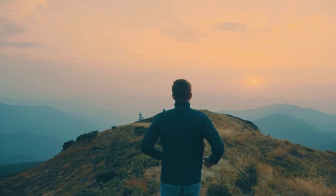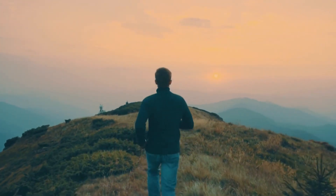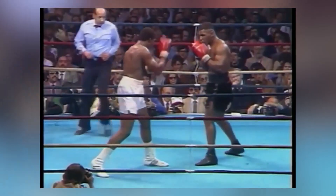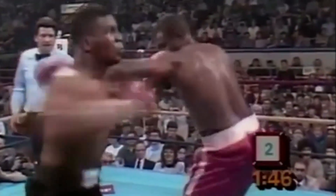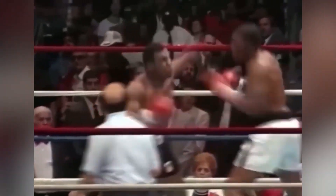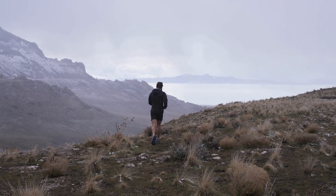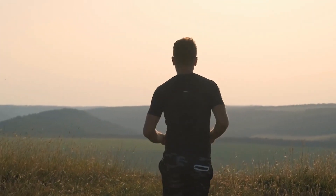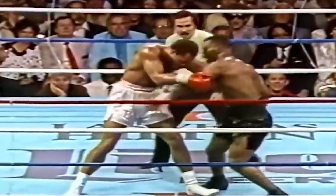Furthermore, hill sprints were an exceptional cardiovascular workout that improved Mike's overall endurance. Boxing matches, especially at the professional level, demanded a high level of cardiovascular fitness. Tyson's conditioning was second to none, and his hill sprints contributed significantly to his ability to maintain a high work rate throughout the fight. The combination of leg power and endurance made him a formidable opponent, capable of both delivering knockout punches and outlasting his adversaries. Apart from the physical benefits, hill sprints also tested Tyson's mental fortitude. Running uphill is mentally taxing, requiring tremendous determination, and Mike's mental toughness allowed him to stay composed and focused in high-pressure situations during matches.